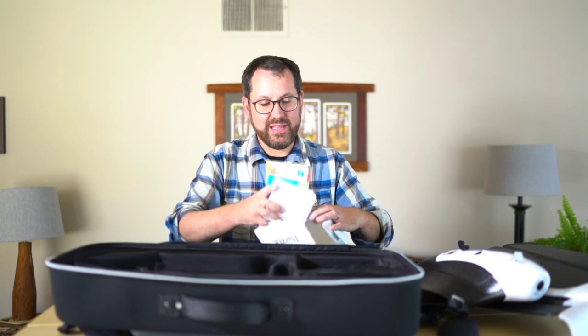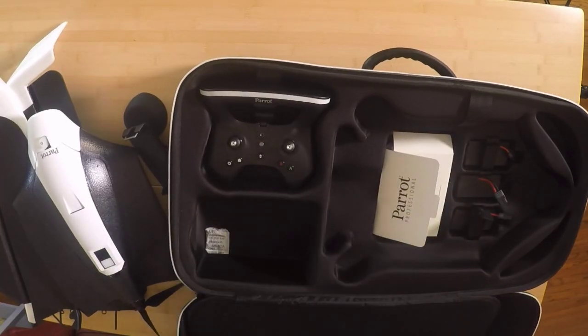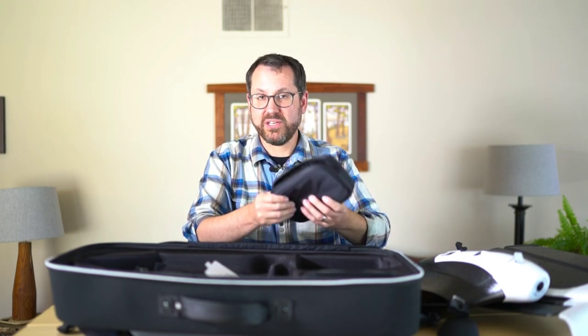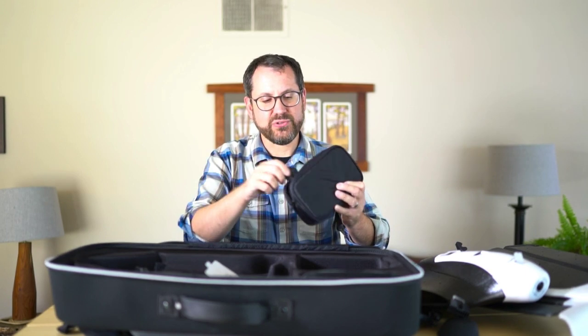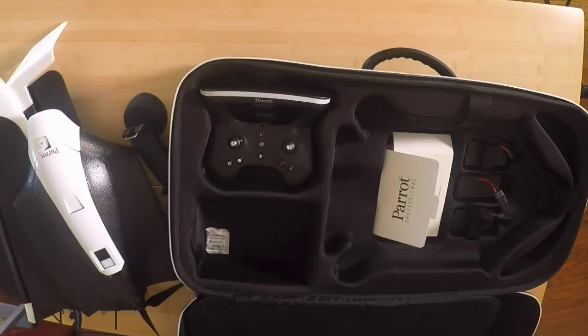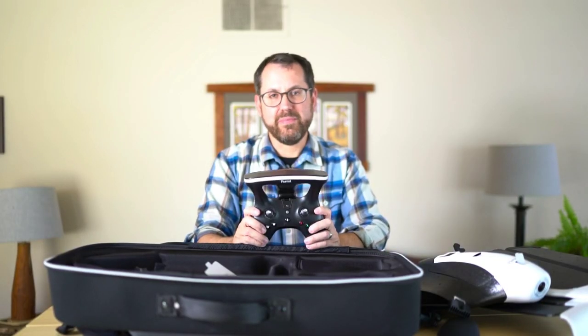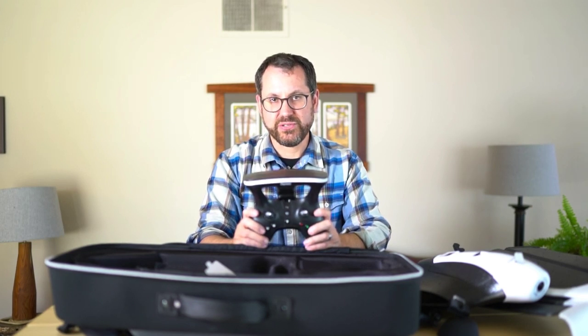In addition to the batteries and the folder containing the manuals, we have a small bag with cables and cords for charging your controller and the drone, as well as some different plugs depending on what country you're in for charging. Then we have the Sky Controller 2 — this is the standard controller for Bebop or for Disco, and you're getting about two kilometers of range.